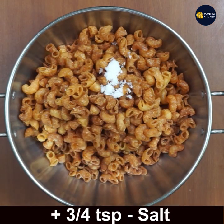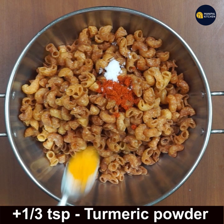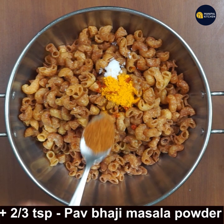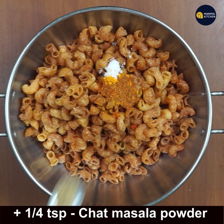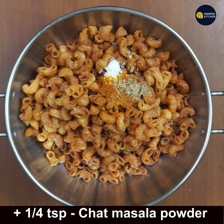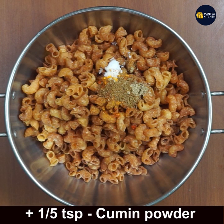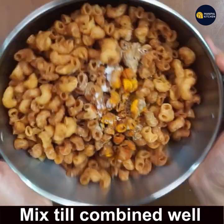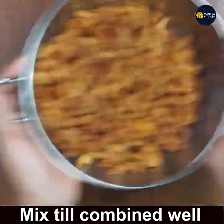You can add the masala of your choice. Add 3–4 teaspoons salt, 2–3 teaspoons chili powder, and 1–3 teaspoons turmeric powder. You can even add pizza masala. I have added pav bhaji masala — 2–3 teaspoons — then 1–4 teaspoon chaat masala, 1–5 teaspoon cumin powder, and 1–3 teaspoon amchur powder.